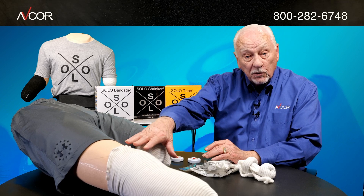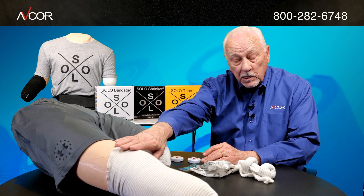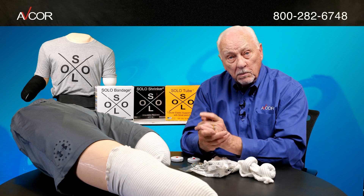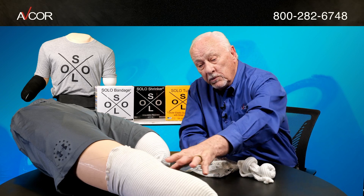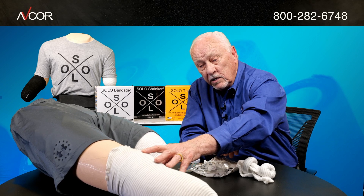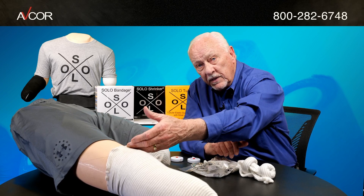The product comes in both short and long lengths. It does require fitting, so you will need to take one measurement — come up to the widest point above the amputation site and then take a measurement of that area.